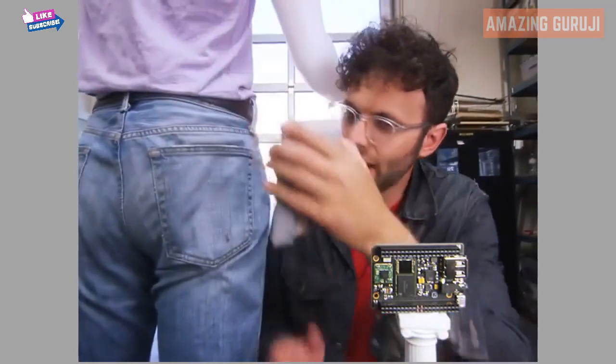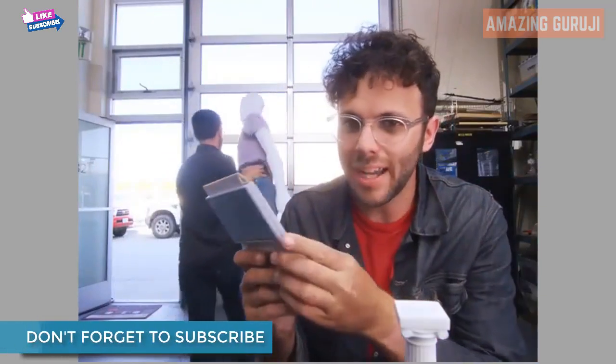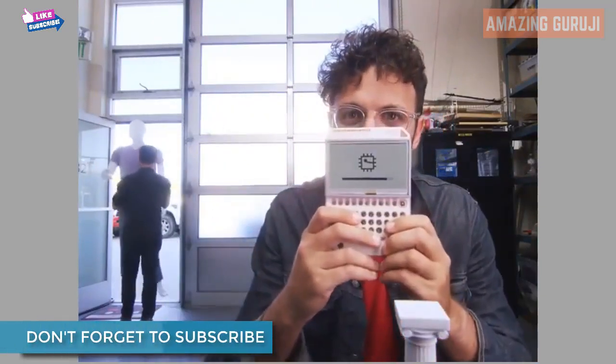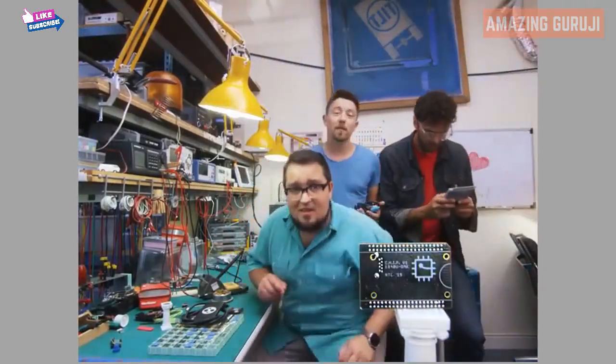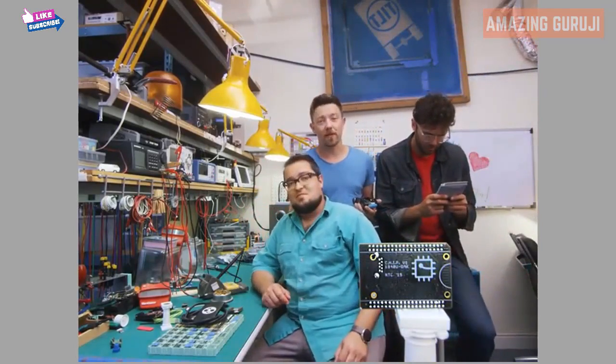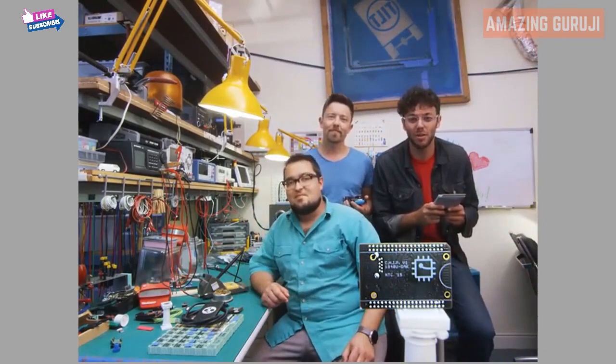This is Pocket Chip. It makes Chip portable. Take Chip, put it into Pocket Chip, and you can use Chip anywhere. You might have noticed, Chip looks a little different than every other computer, because we built Chip to fit into your projects. And we're so excited to see what you can do with a $9 computer.